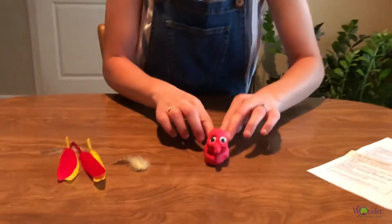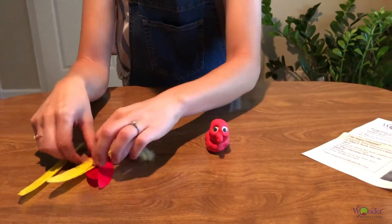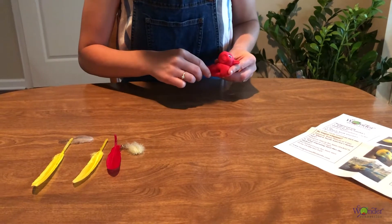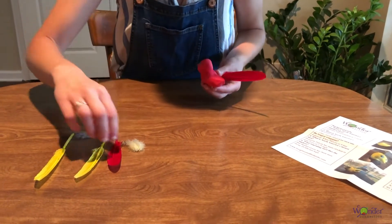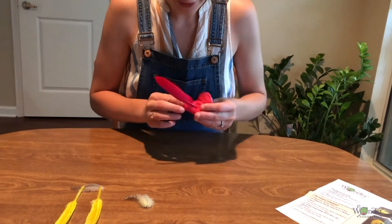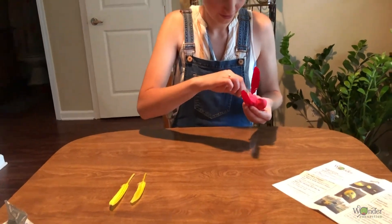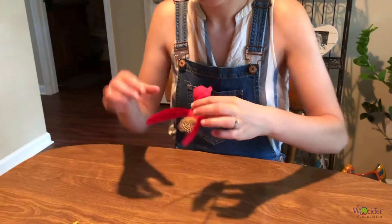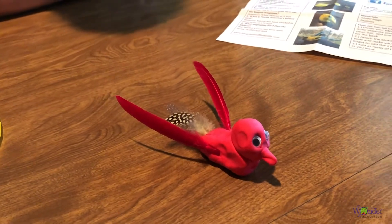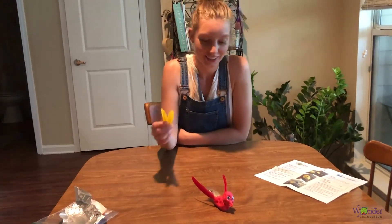All right, so what are we missing? Maybe some feathers? Maybe I'll start with the red ones. And there you have it — super, super easy. But feel free to make them however you want. Put the feathers on the side and the back, mix it up, use all the feathers.